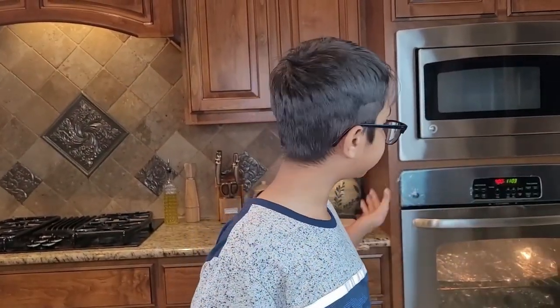Now I'm going to put them back into the oven for another seven to eight minutes.